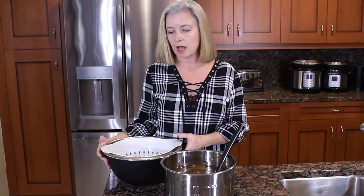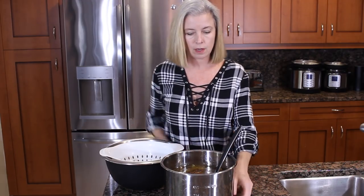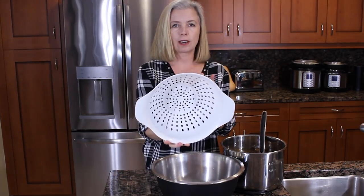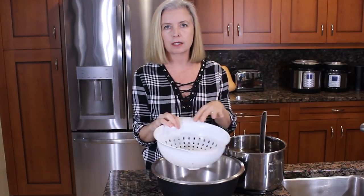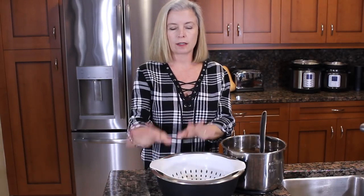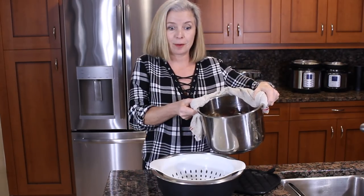The next step is I am going to strain it. I have a large bowl here and just a regular colander. Now I'm going to strain it twice — the first time is to get all the big stuff out. Then I'm going to do it again using either cheesecloth or even paper towels. So the first time we're just going to dump it in and get all the big stuff off. Here we go — it's kind of messy.